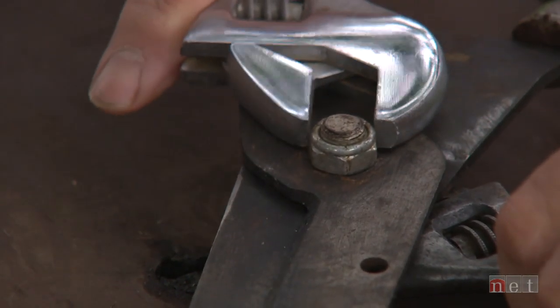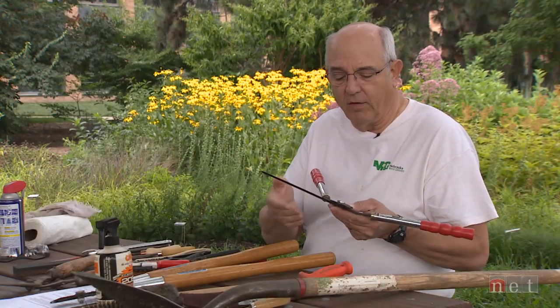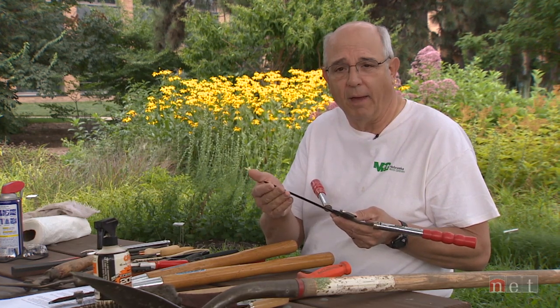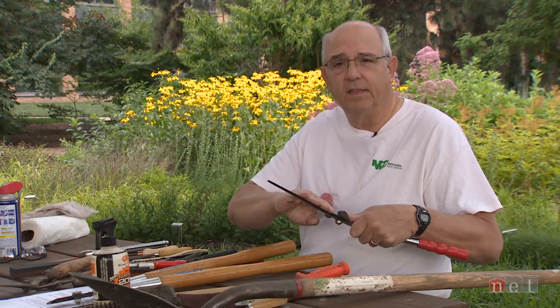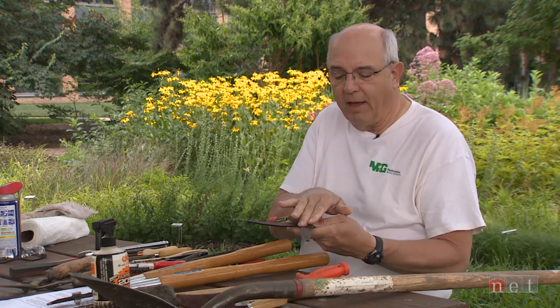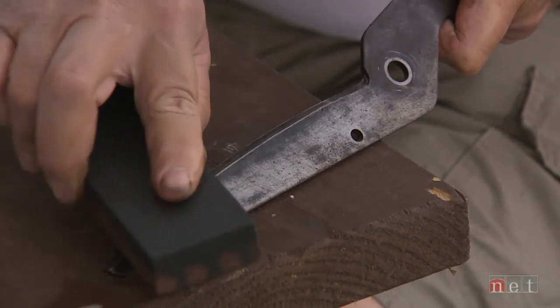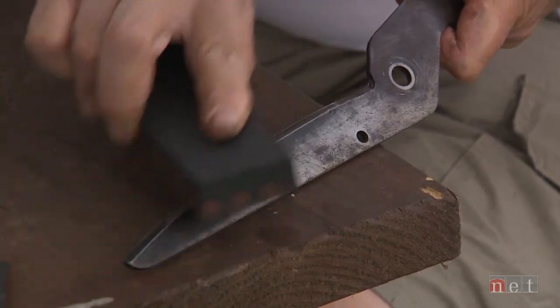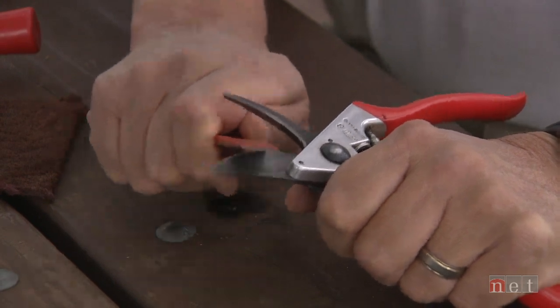The important thing to remember when you are going to sharpen a tool is that there is a bevel on all of the bypass-type pruners — and these are the ones we recommend — the ones where one blade goes across another. This side is never sharpened; it needs to be flat. The other side has the bevel and this is the side that we sharpen. So after we go through the sharpening and cleaning process, the tools are clean, they're sharp, and they're ready to go for the next season.